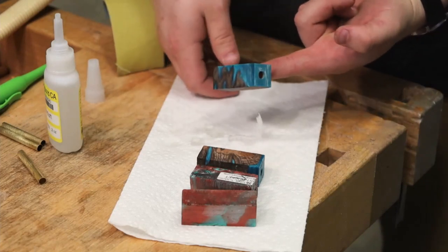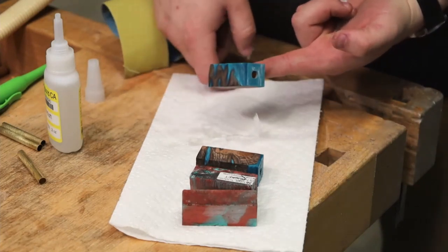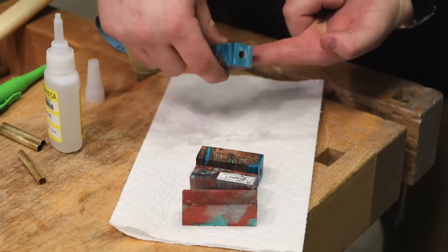Quick tip for you about CA glue: if you're stuck like this, don't pull it off — twist off.